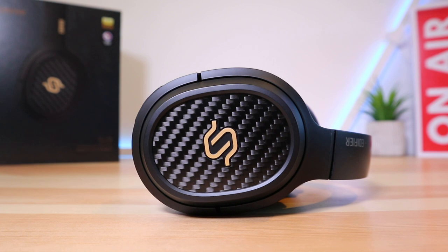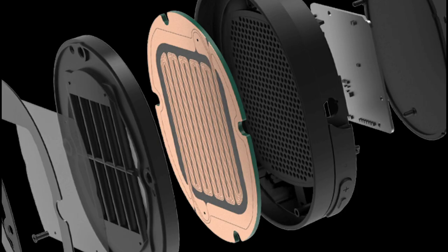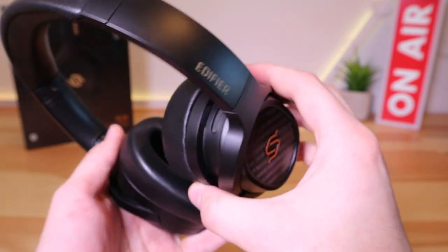You're probably wondering what they sound like. The Edifier Stacks Spirit S3 is quite a long name — it should actually be Edifier x Stacks x Audeze Spirit S3, but that probably wouldn't fit on any packaging. The three brands have come together to make these headphones, and Audeze, the world-famous audio brand, have included their planar magnetic drivers in them. The result is very impressive audio.